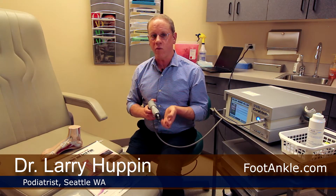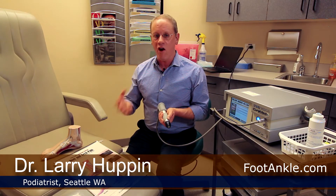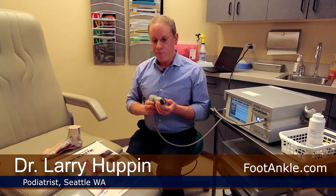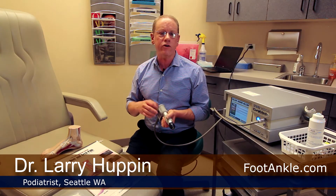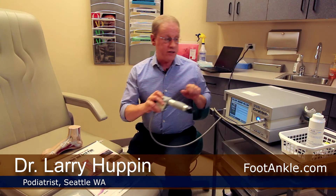Physiologically, when you send shockwave through that plantar fascia, two things occur. Number one is something called neovascularization — the formation of new blood vessels. Second is something called growth factor release. These are proteins that help stimulate a healing process. Basically you're taking a non-healing situation and turning it into an acute healing situation. Shockwave has excellent studies behind it — many level one studies, which is the highest level of medical evidence — and it works usually about 70 to 80 percent of the time.